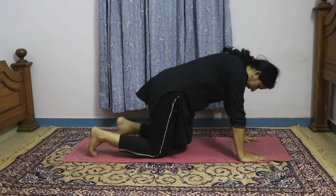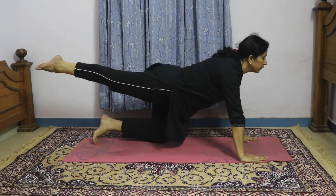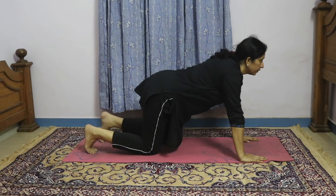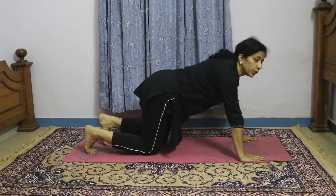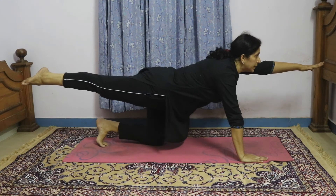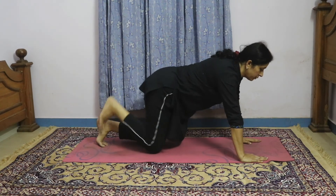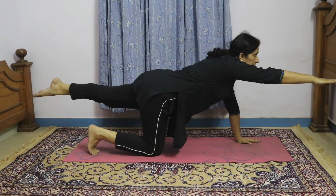Still in the four-point position, try raising one leg. Hold it for 5 seconds, then come down and repeat on the other leg. After that, raise one leg and then raise the opposite hand and try to balance yourself. Initially this may not be possible, but after some time you will be able to do it. Hold for 5 seconds and increase the time if possible.